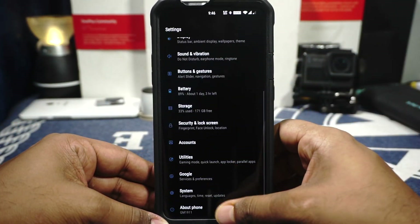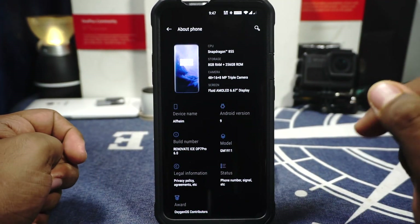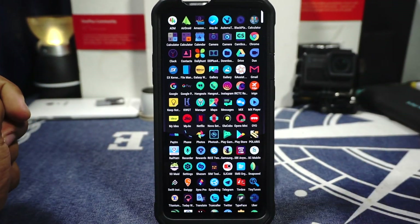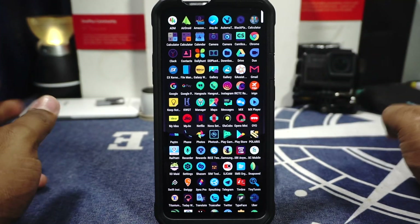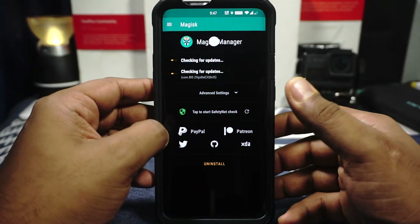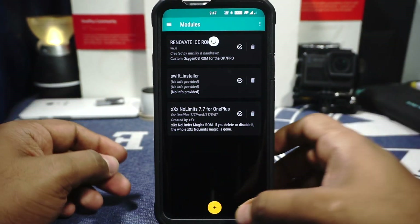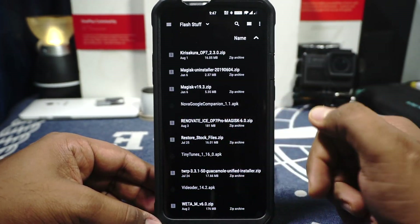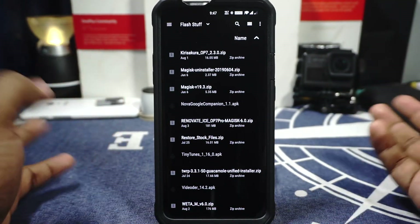In the about phone page, I just wanted to show you guys that it is Renovate Ice ROM, OP7 Pro version 6. You can go to the forum link in the description below. This is a Magisk Module ROM which goes on top of a Stable OxygenOS setup. It doesn't change the way you use it — it adds a lot more features to it. That is the beauty of it. In the Magisk module section, you can see Renovate Ice ROM is there. It is very easy to install — you just click plus, navigate to the module, click on it, reboot, and it's installed.